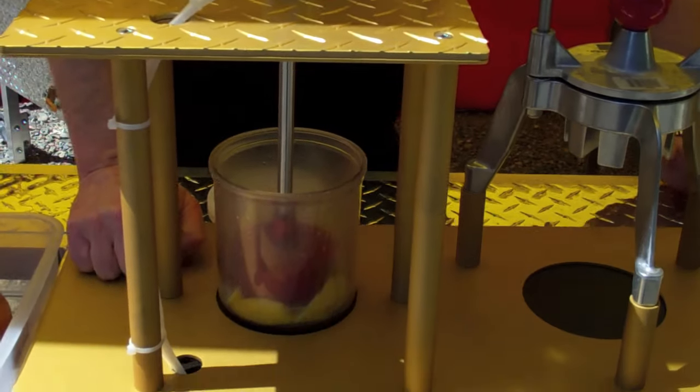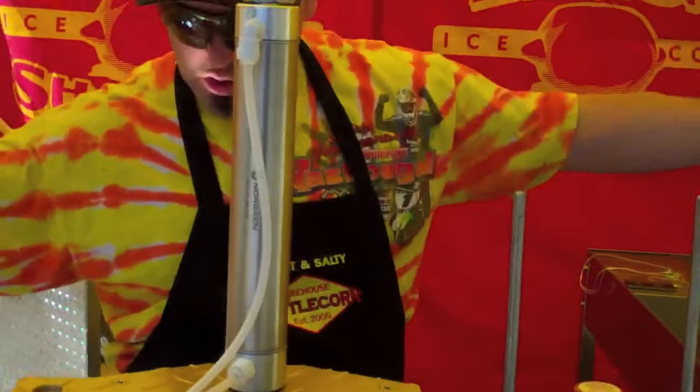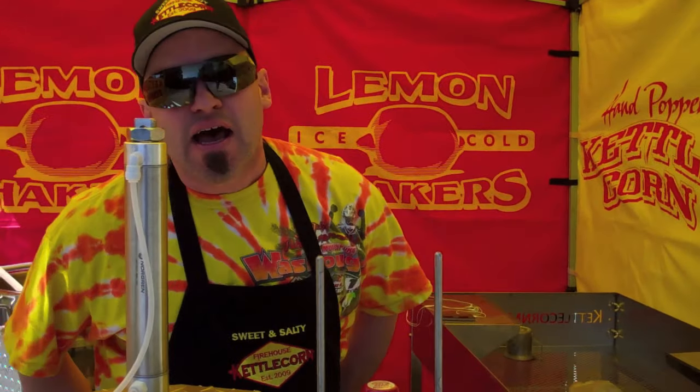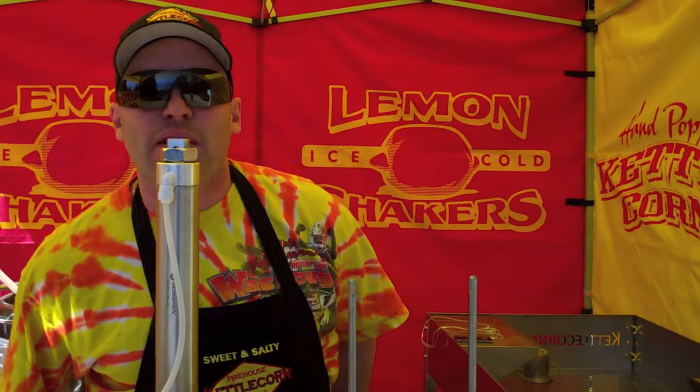You're going to smash your lemons. Smash it. Totally awesome. So what I'm going to do is run you through how to make a lemon shaker for your family and how to make some more money for your family.